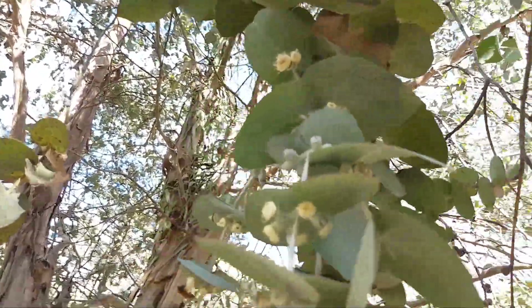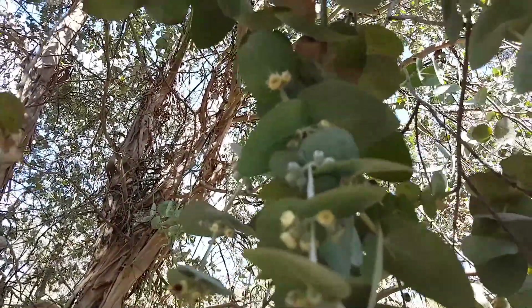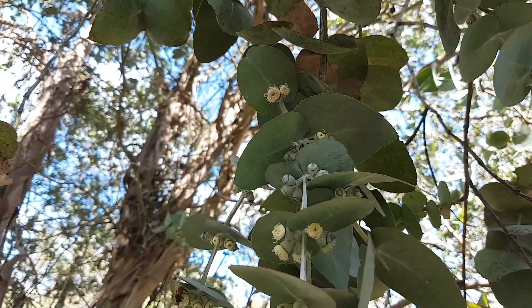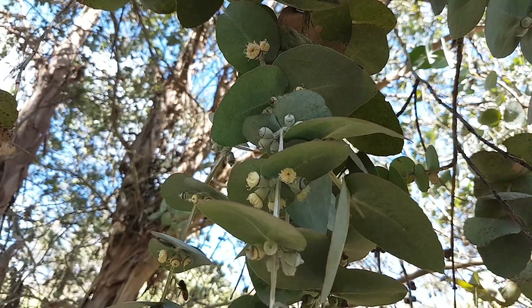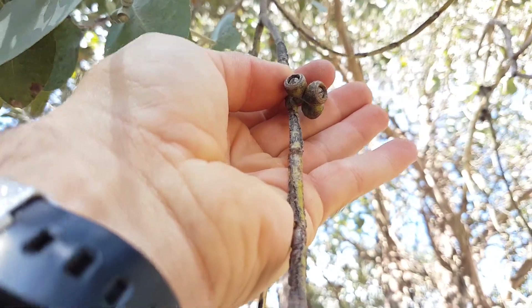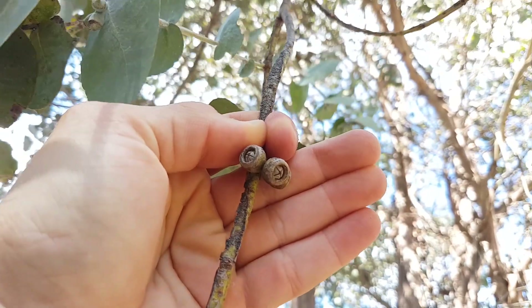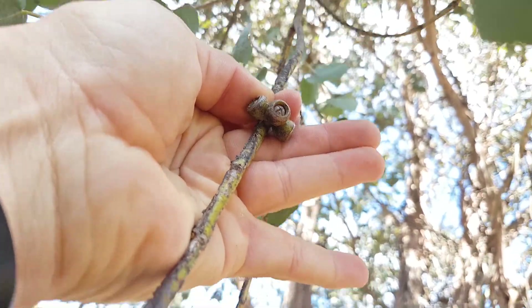Quite distinctive buds and flowers — in twos and threes, quite large. Flowers are creamy. You can see them just coming out there. Heart-shaped leaves with no stems. Distinct fruit, always in threes. You can see the valves just recessed there, quite large — about 30mm across.